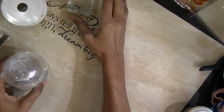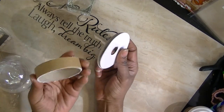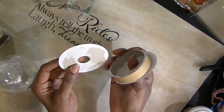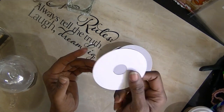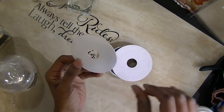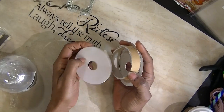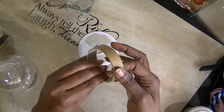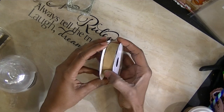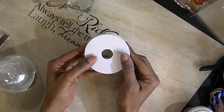Now I'm putting stands on them. I've done quite a few using these rolls that your ribbon comes on. I take them apart, trace circles — two for each side — and glue them to the circle. The paper that you glue to it makes it kind of firm. When you put them back together, I'll glue a coordinating sheet of paper on each side.